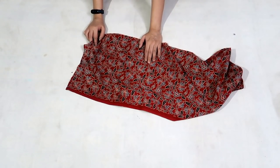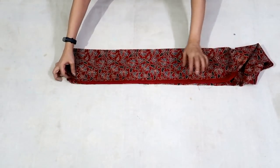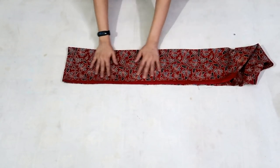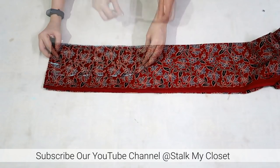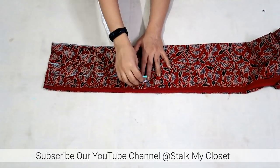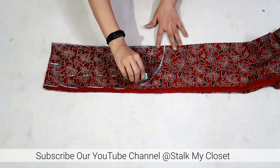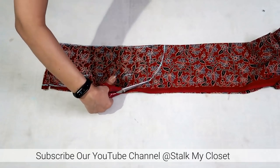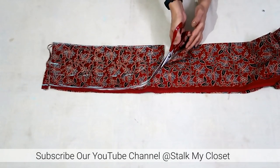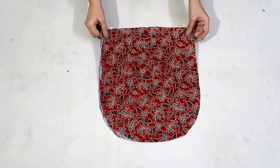Now I'm taking that leftover piece and folding it by half like this. Place the yoke pattern — I'm adding 1.5 inch for seam allowance. So this is how the yoke will look, and with this cutting is complete. Now I'll stitch the kurti.